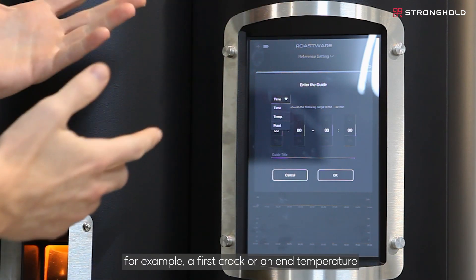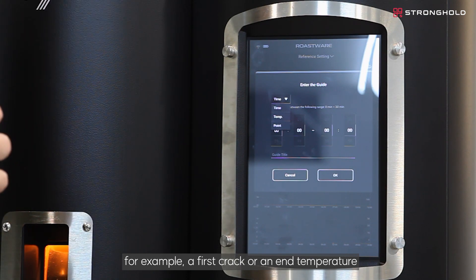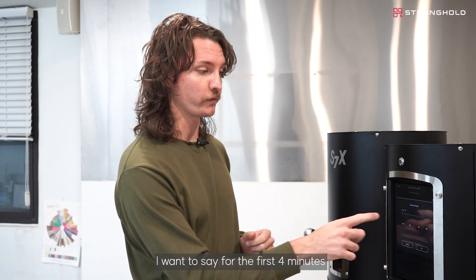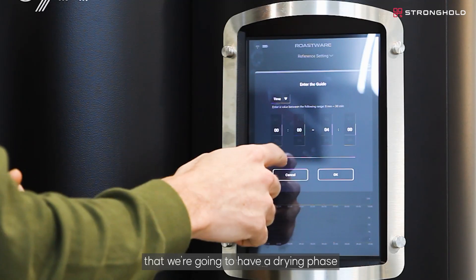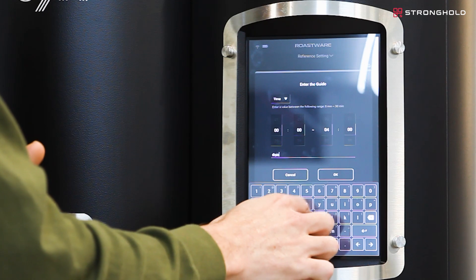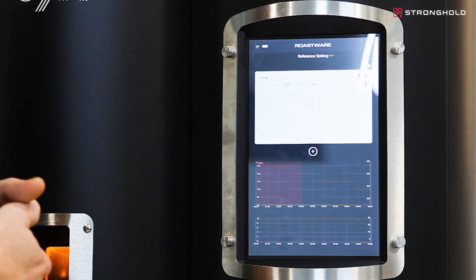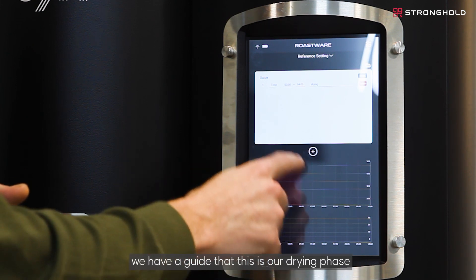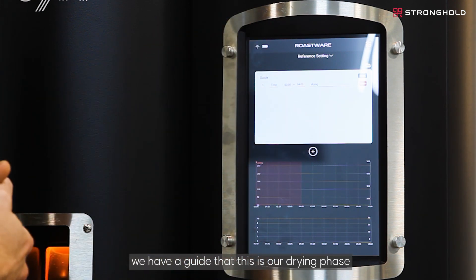Or you can specify an exact point where you want the exact temperature at that time to be — for example, a first crack or an end temperature. Let's set a time guide: for the first four minutes we're going to have a drying phase. Now we see in that first four minutes we have a guide marking this as our drying phase.